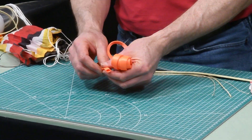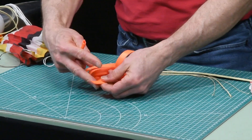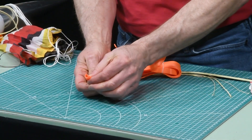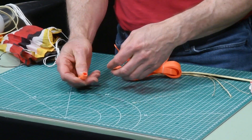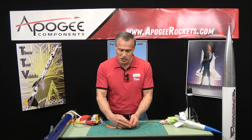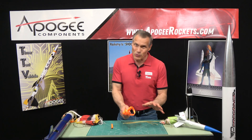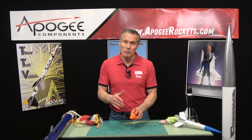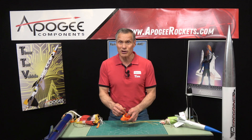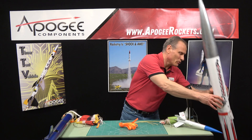More traditionally in high power rocketry, people use what's called tubular nylon. It looks like a flat ribbon when you get it, but if you actually cut it you can see the tube inside — I've opened this one up. When we cut these we use a hot knife that melts the polyester and crimps it off, so you don't get any fraying on the ends. This is rated somewhere between 500 and 2,000 pounds, so it's suitable for rockets up to about 20 pounds. We use this in high power kits that we sell here at Apogee.